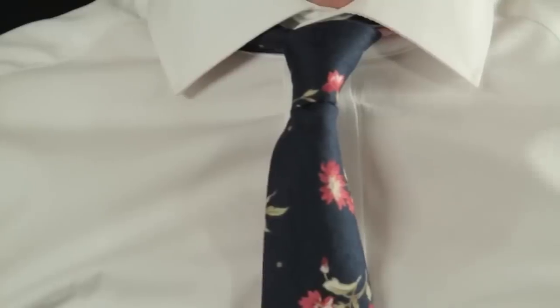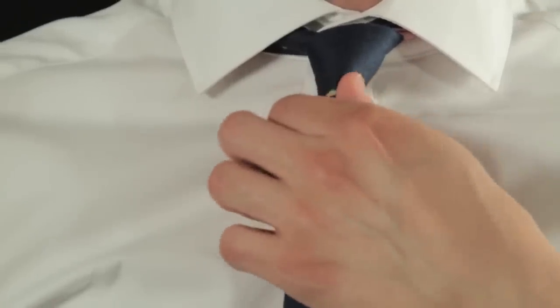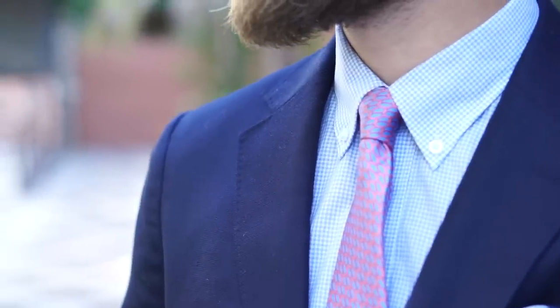Alright, so the three tie knots you guys need to know are the Prince Albert, the Four-in-Hand, and the Half Windsor. The Four-in-Hand is pretty much the first tie knot everyone learns how to tie — it's very simple, very small, very neat, very standard. It goes really well with button-down collars because there's not much of a gap, so a nice small tie knot looks good.